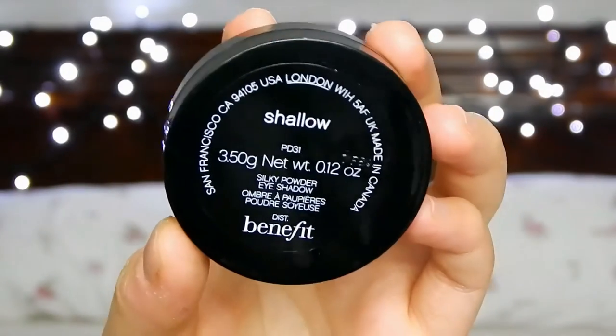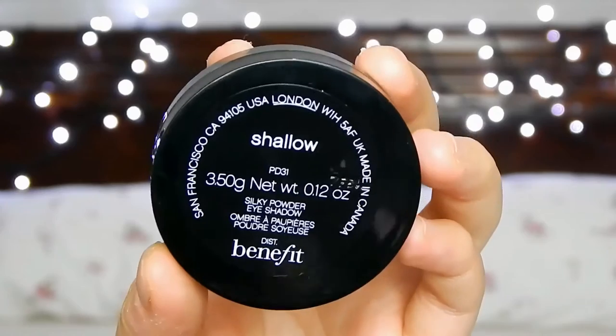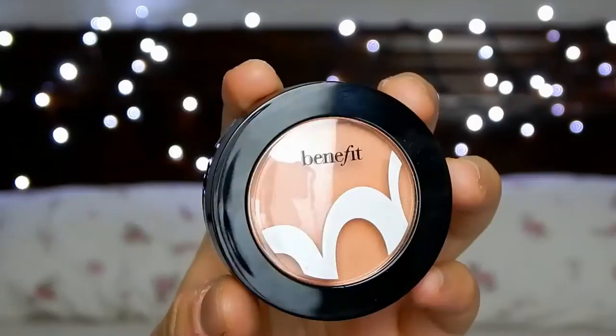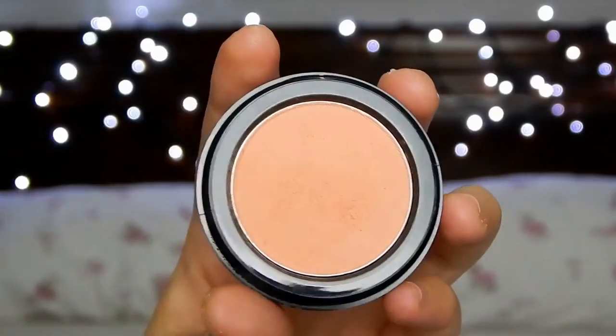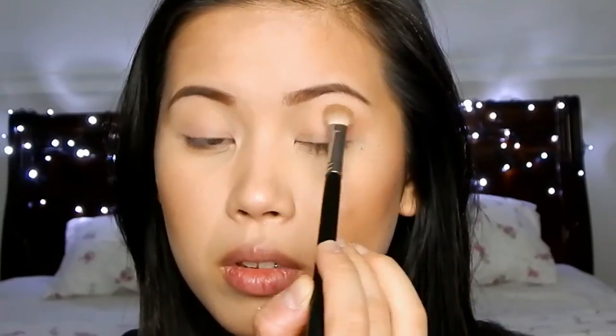Next I'm taking the color Shallow. This color is the perfect transition color — it's a pale peach and it just gives the eye such a warm look. Rihanna doesn't have too much going on her eye but I can see a peach color on her transition zone so I think this is the perfect shade. I'm taking a blending brush and blending that color above the crease to add some definition and warm up the entire look.